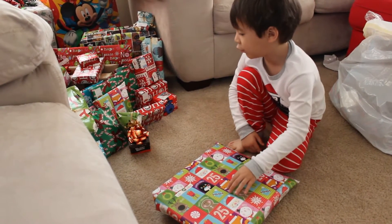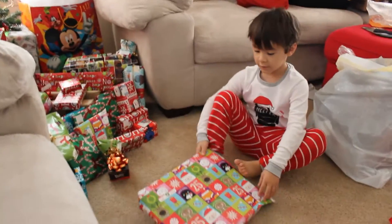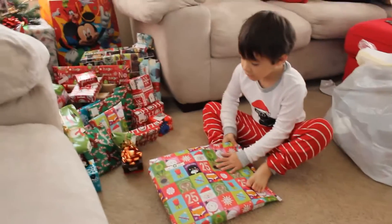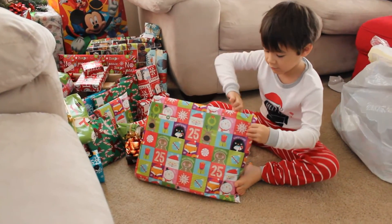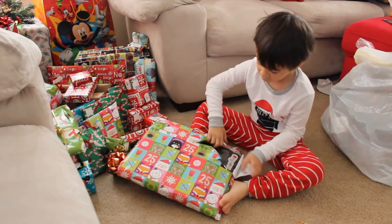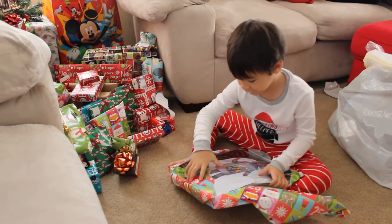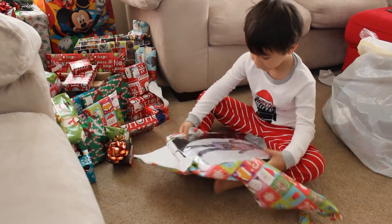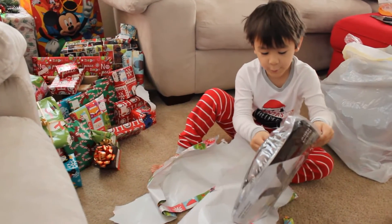Is it from both? No, that one's from Grammy. Look, it says 'To Ian from Grammy.' Open it, open it. Grammy got you this one. I wonder what it could be. What is it, Tinker? A robot! Grammy got me a robot!